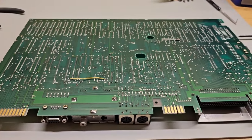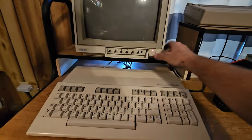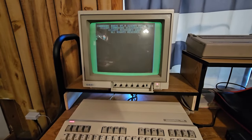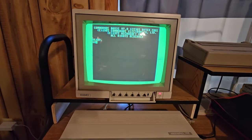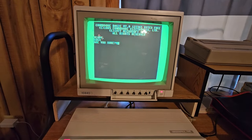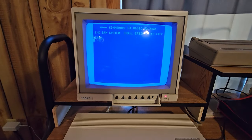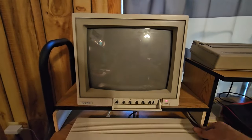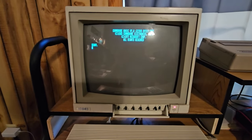So now let's reassemble it and give it a test run. Okay, we got everything hooked back up. Let's see if this functions. There we go — 128 mode's working. Let's do GO 64. Yes — 64 mode's working. Let's switch over to 80 column — and it's working.